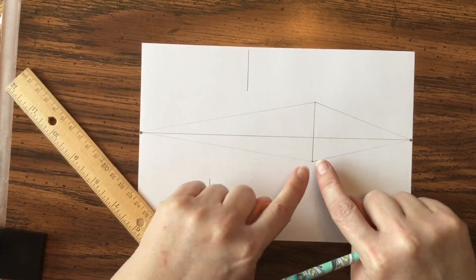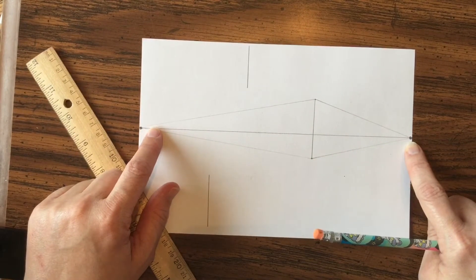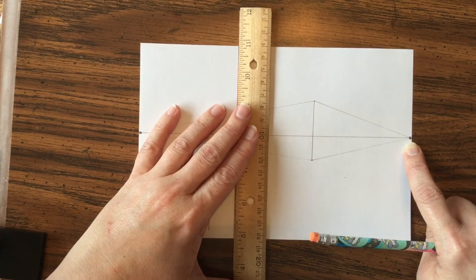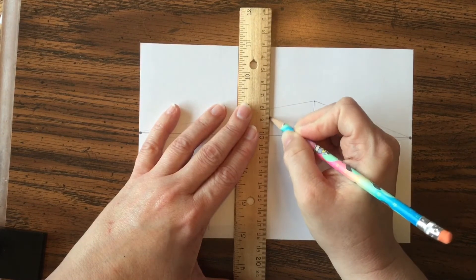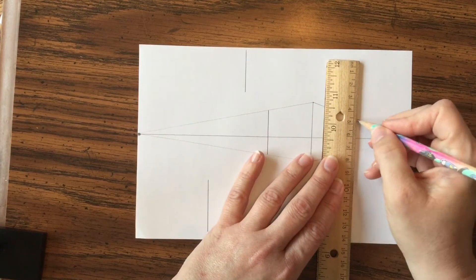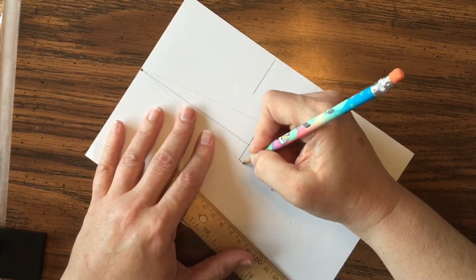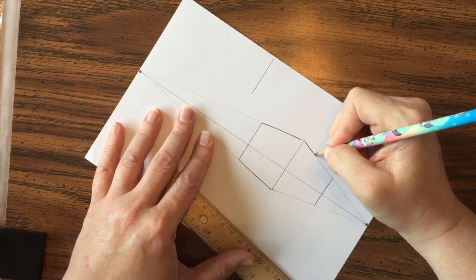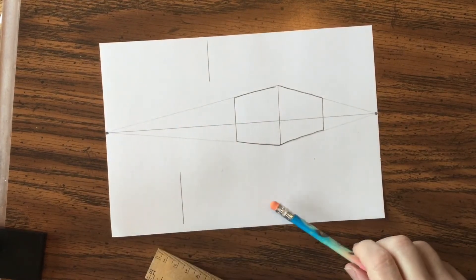It doesn't look like a box right now, but this is the first step. If you use your imagination you can see the corner and the sides just continue on forever — but that's not realistic for a box. So I'm going to decide how big I want this box to be and draw another vertical line right between those two new lines, one on the left side and one on the right side.